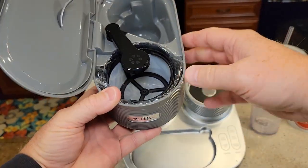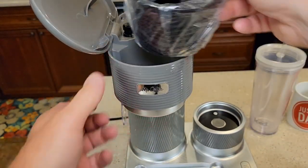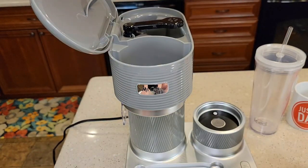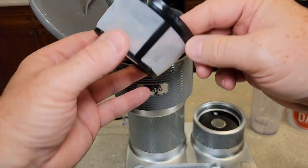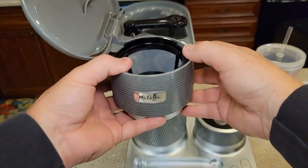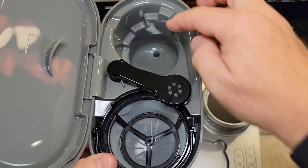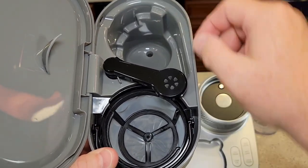Up at the top we open it up, and it does come with a reusable filter basket. We can move the brew head out of the way and take it out. There's the brew basket with a little handle on it, and there's the reusable filter — it's a plastic mesh. It fits right there. There are markings back here: 4-ounce, 6-ounce, 8-ounce, and 12-ounce, to show you how much water you've added.